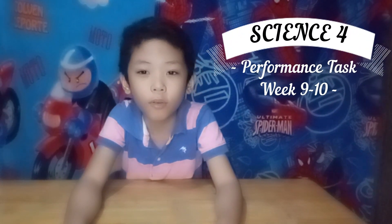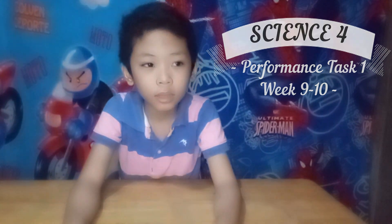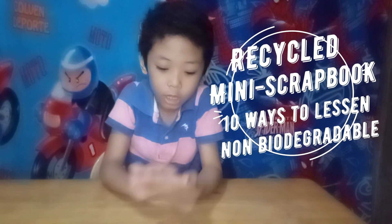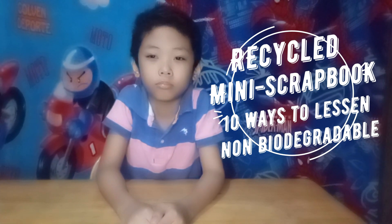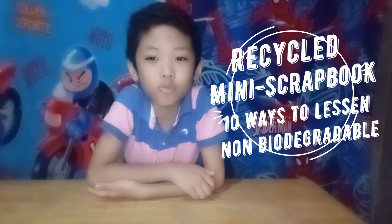So now, I will be doing science performance task number one. I will make a mini scrapbook and I will write inside of it the ten ways to lessen non-biodegradable at home, at school, and in the environment.